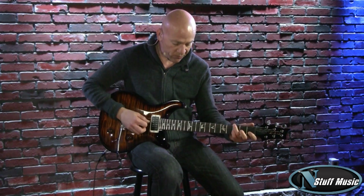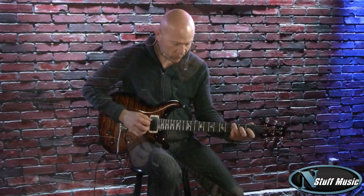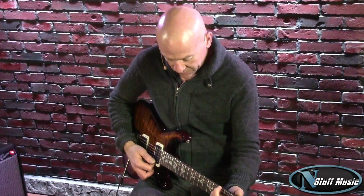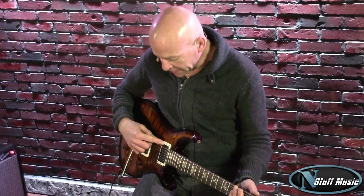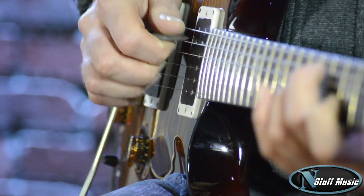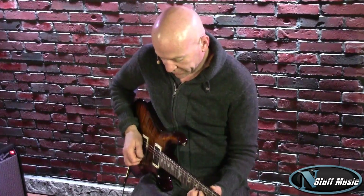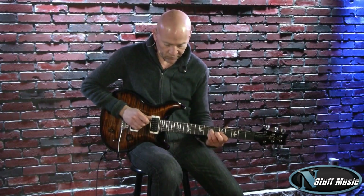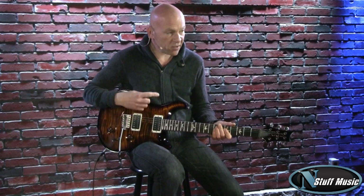Let me go through the sounds for you. Our first sound is just the neck pickup in full humbucking mode. The next switch position is the neck single coil and the bridge single coil wired in parallel — we get a nice sort of Strat-type sound. The third position is both pickups humbucking.